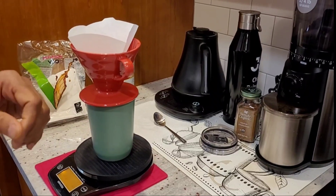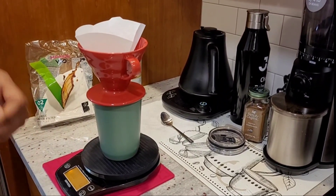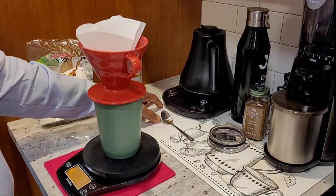No one should reheat their coffee or tea, because reheating it causes it to lose its efficacy.